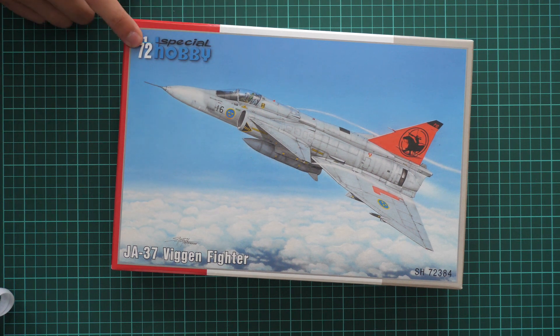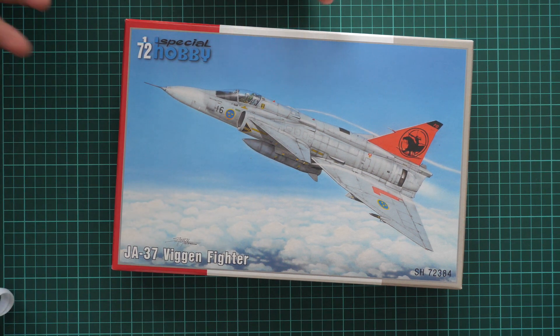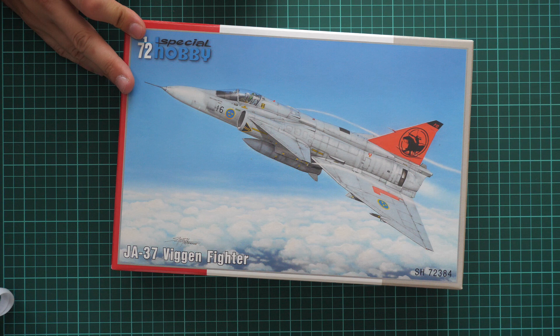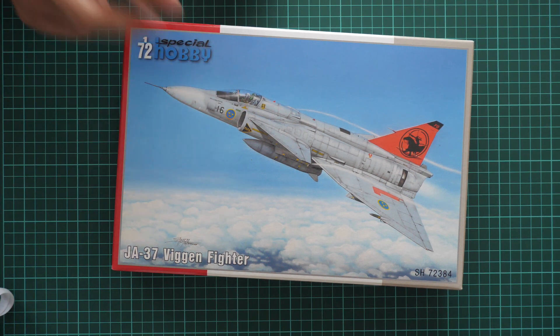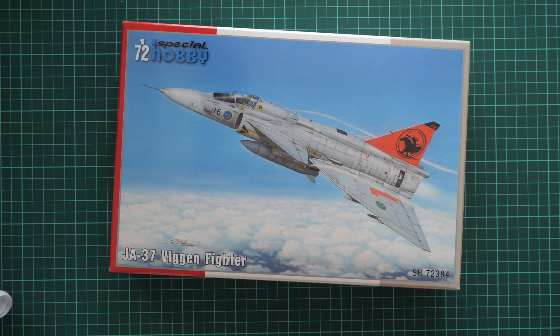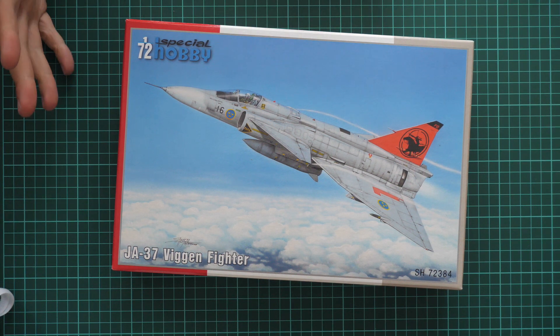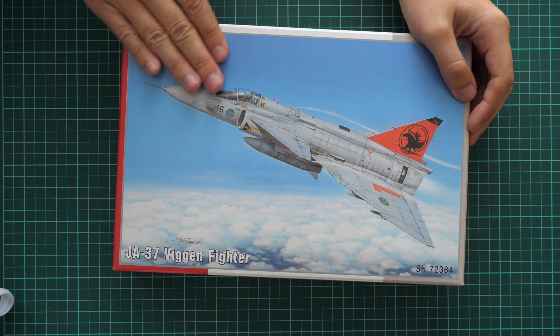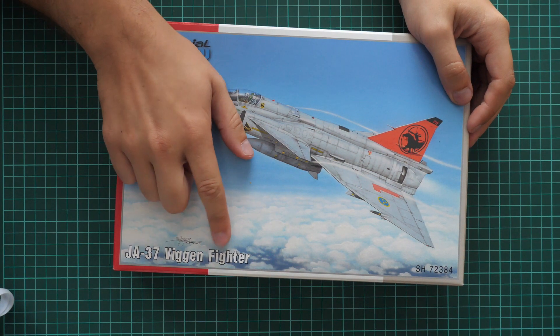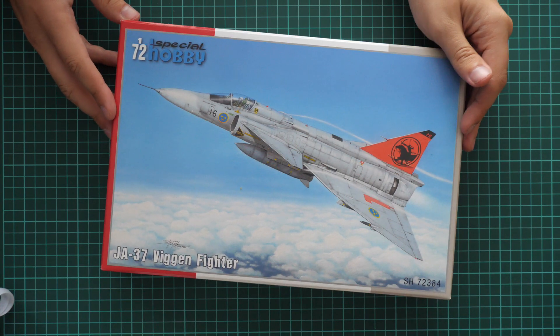Today we are going to check the Special Hobby kit which is molded in 1/72nd scale. As you can see, it depicts the JA-37 Viggen fighter in small scale. Note that this is a single kit in one box — before it was a double version where you got two sets for two models, but now we get only one plastic set to build one aircraft.